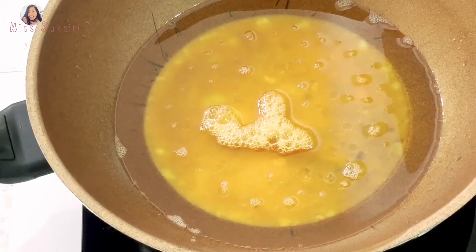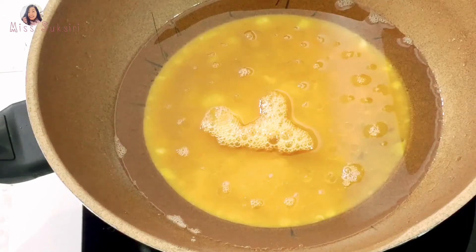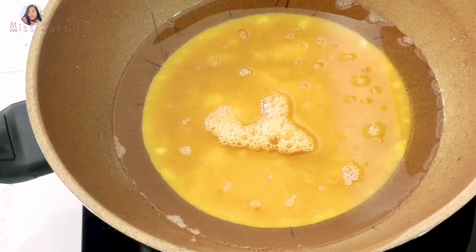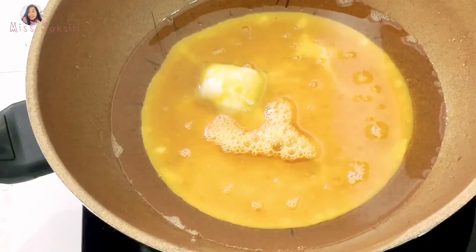But in this case, the water will not get rid of the water. Let's take a look at the water. This is the water. You can see the water to get rid of the water from the water.